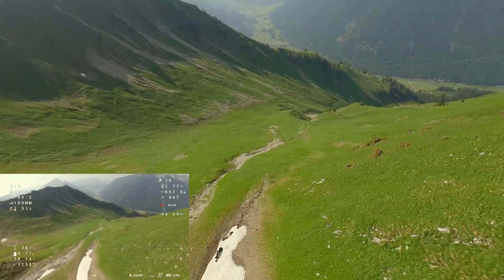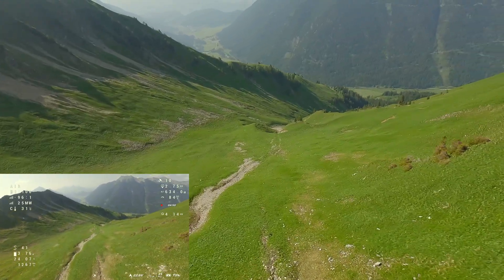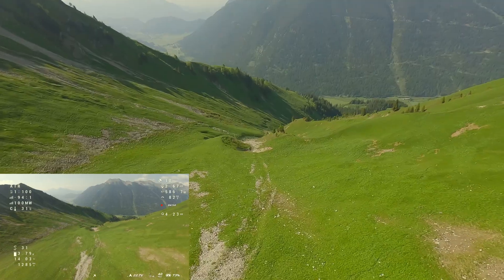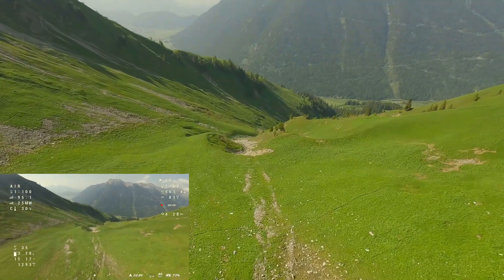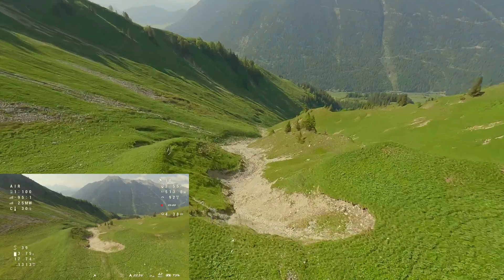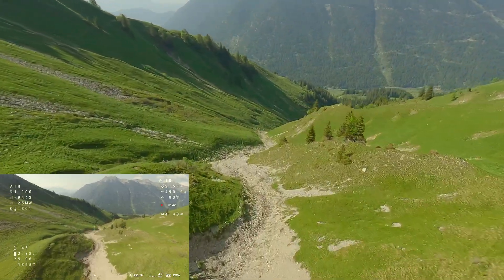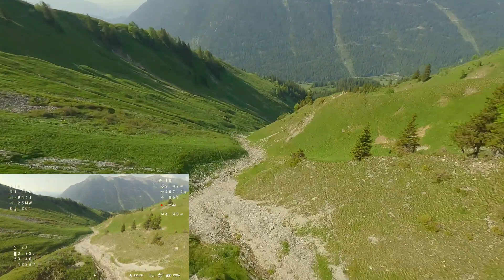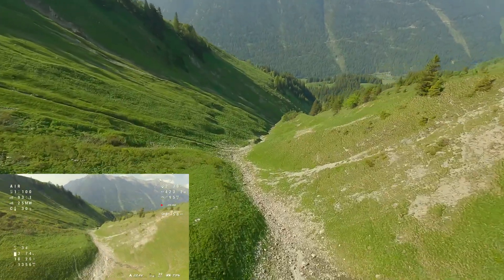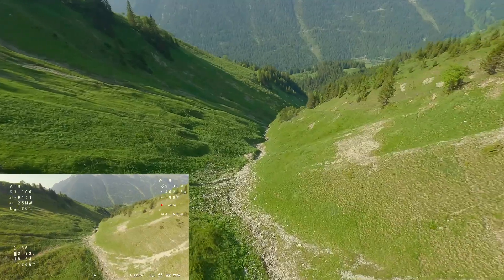In the last video, someone commented that the 1050kV motors can be too weak when diving, especially when exiting a dive. Keeping this in mind, I focused on the distance to the ground and made quick throttle corrections. The Mario does feel slightly weaker than the Bob 57 and other drones. However, it is very controllable as long as you're aware of it and don't hold back on the throttle.